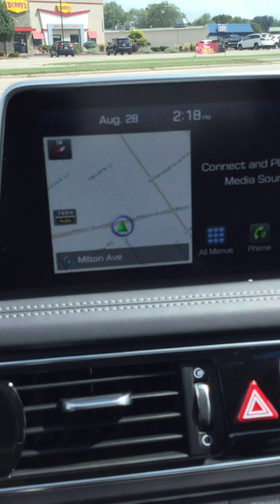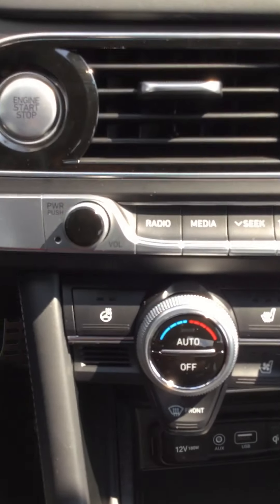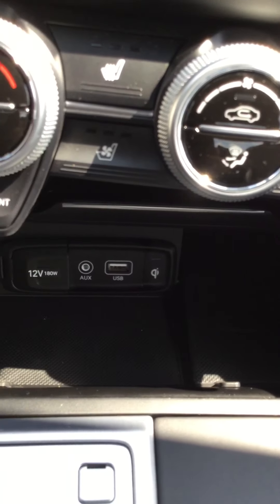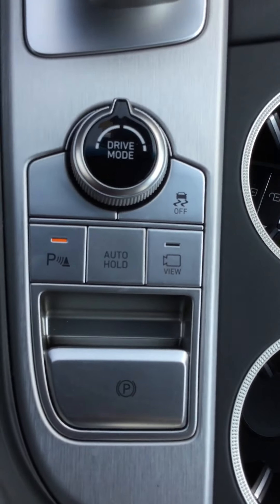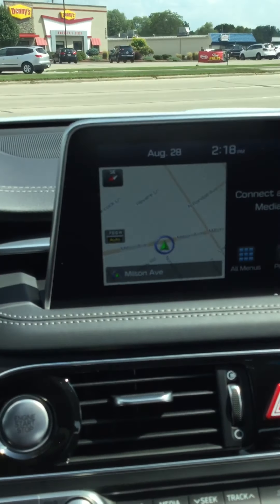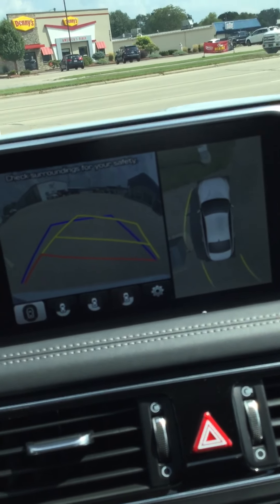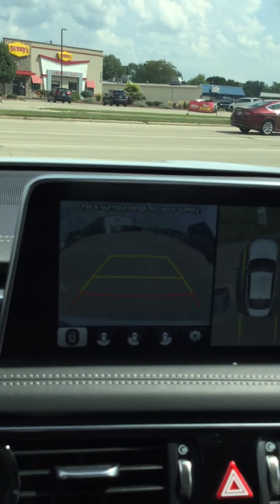We have a few luxury features including navigation, heated steering wheel, heated seats, ventilated seats, and a wireless charger for your cell phone. You also have auto hold and a 360-degree view of the entire vehicle — the guide lines move when you turn the steering wheel to help you gauge exactly where you're pulling in or out.